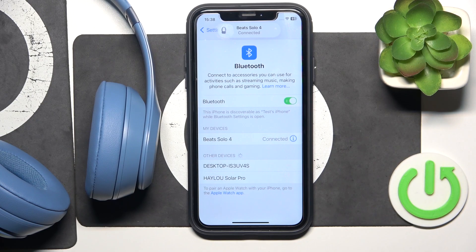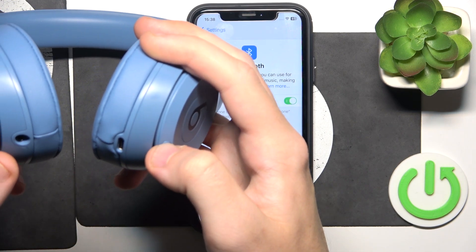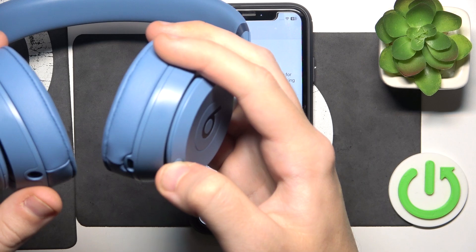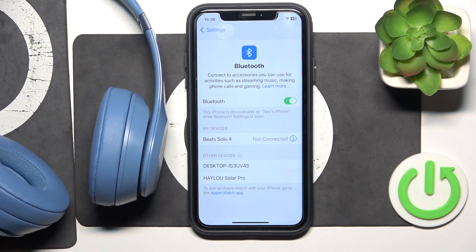If that didn't help you, we should do a soft reset. Just press and hold the power button for three seconds. Now the LED light is turned off. Press and hold for one second to turn it back on and it should start connecting.